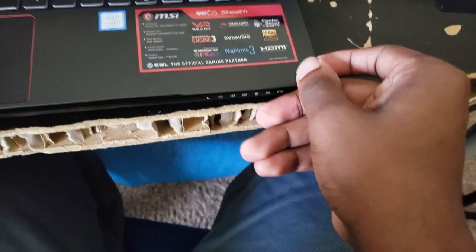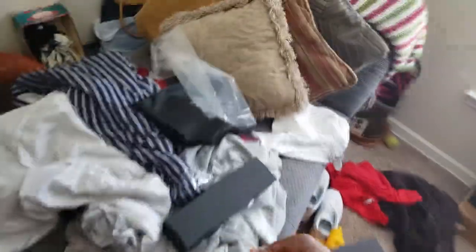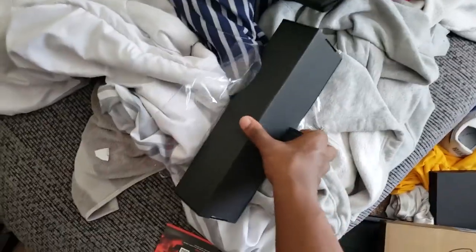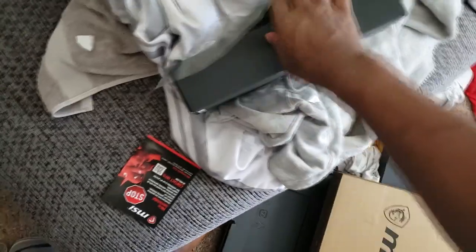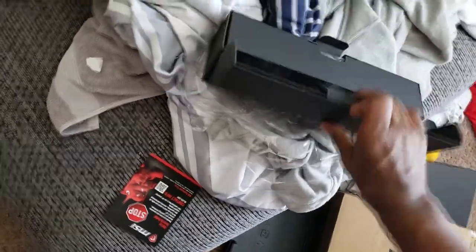The power button is weirdly right here. Is it going to turn on, or do we have to plug it in first? Because I will gladly plug it in. Let me just unbox the charger now. Not very magnificent. Oh my god. I keep saying oh my god in this video. Can somebody in the comments please tell me how many times I said oh my god?